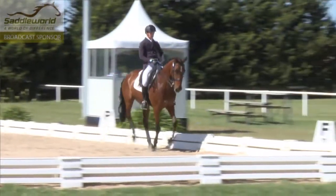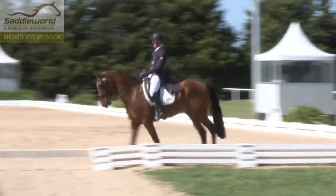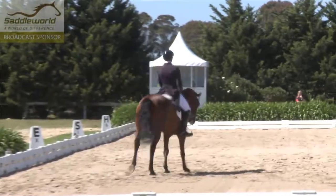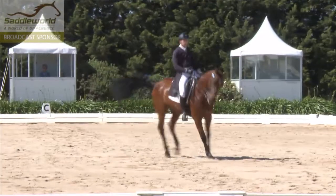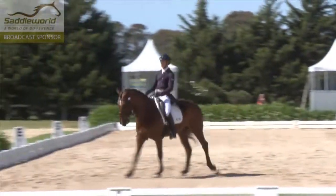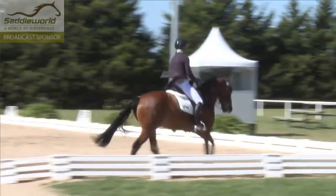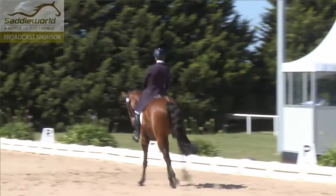That was interesting. She started off and she did two sets of three tempi changes before she got the timing right for the fours, so that will lose her quite a lot of marks. That's the first time we've seen him make any significant mistake. Again, a little bit big — the rider could collect more in preparation for the pirouette and it could be much more engaged, so it will only really get maybe a sufficient mark.